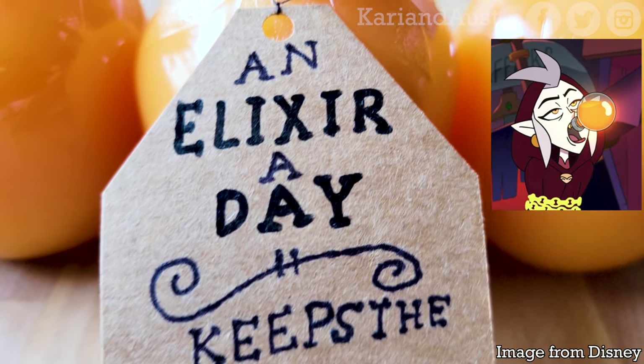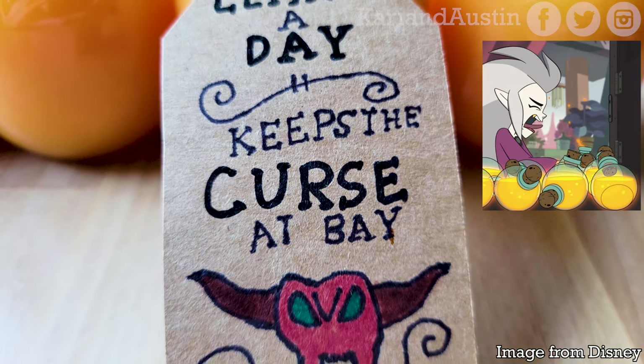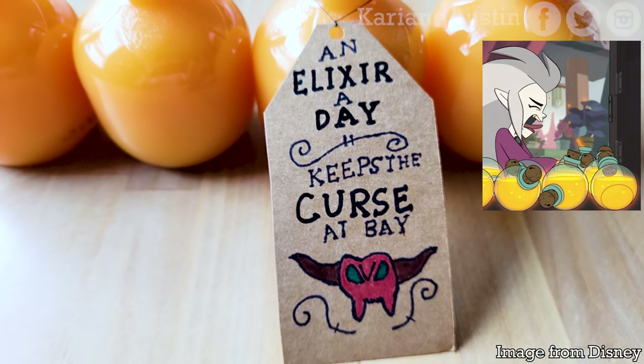Keep the curse at bay with an elixir a day, like Eda from The Owl House by Dana Terrace. I'll show you how to make a tasty elixir — and not the disgusting elixir Eda drank.